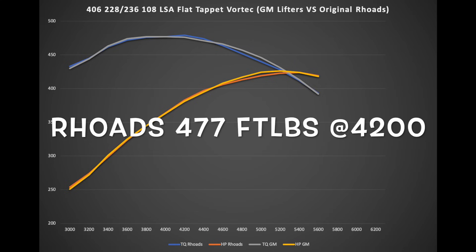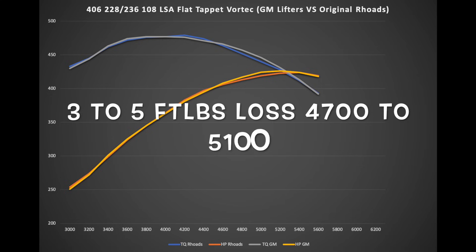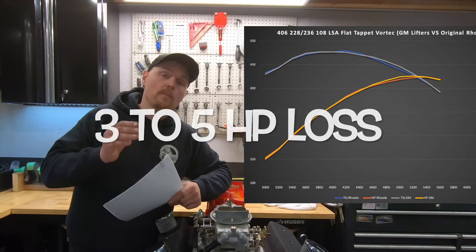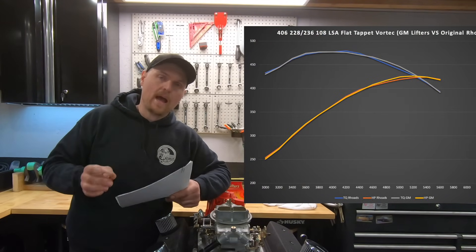We're talking a couple of foot-pounds, but between 4,800 and about 5,150–5,200 RPM, the power was about three to five foot-pounds down with the Rhodes lifters. It's very, very similar — you could almost say it could be just dyno variance — but we found it was consistent across multiple pulls that it was down in that area.